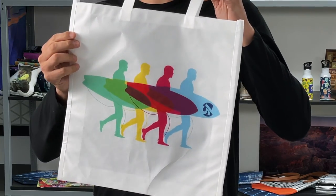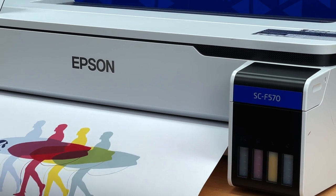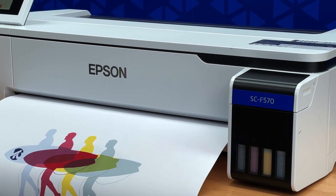Ever wondered how to get an image onto a tote bag? It's very easy with the Epson dye sublimation F570 printer printing on transfer paper.